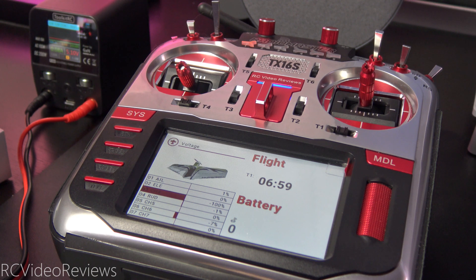Hello, welcome to RC Video Reviews. In this OpenTX Snippet, I'm going to show you a really quick and easy way to get battery voltage information and alerts on your TX16S.